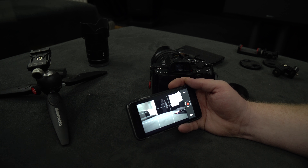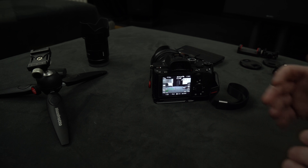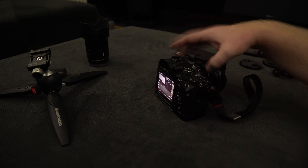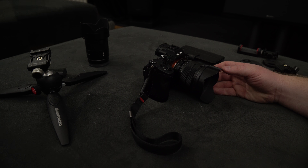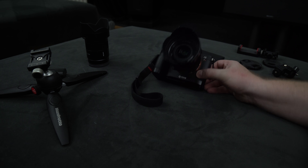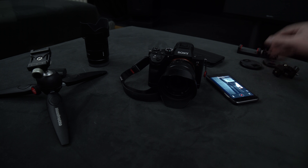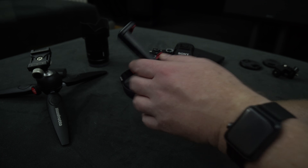What I want to show is how to turn this into a vlogging setup, or give yourself or the person you're interviewing an alternative to a flip-out screen. For that we need to reverse the camera. I'm using the 10-18mm lens, which is an APS-C crop sensor lens, but I think it's a very nice vlogging lens. We need to figure out how to mount the phone somewhere in front so you can see it.